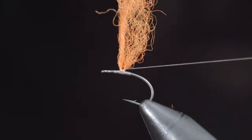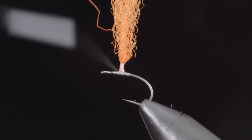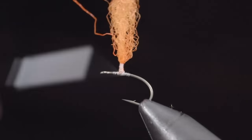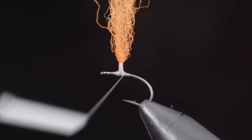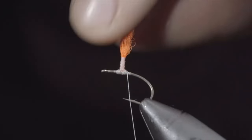Doing so by starting with loose wraps, wrapping tighter and tighter as you go — that's going to be your best approach. Once you've started the post, wrap back down to the base and secure it tightly. I like to make small wedges on either side of my post to ensure it doesn't spin around the hook shank. Continue extending your post slightly, wrapping back down to the base, and snipping the para-wing to length.